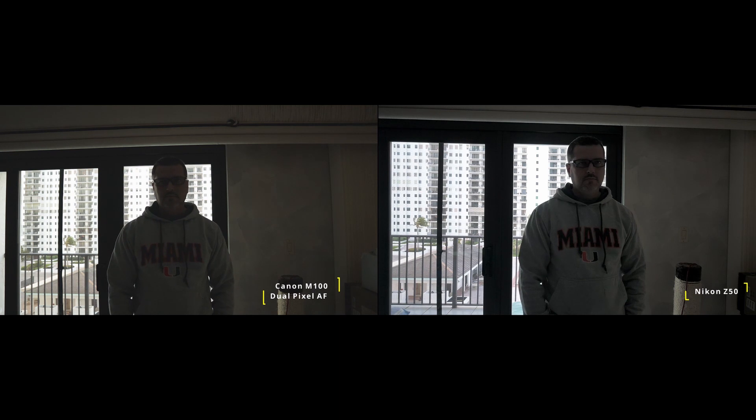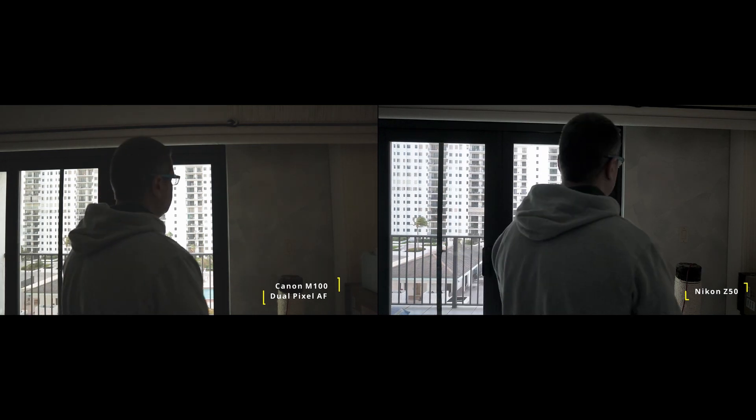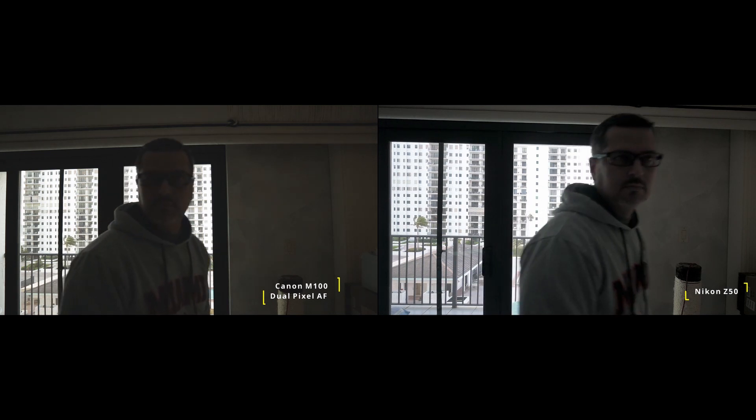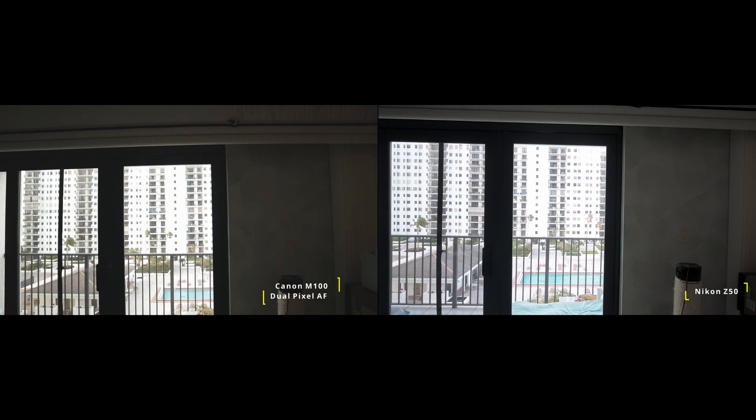I should mention I shot the Nikon on aperture priority — the Canon M100 doesn't have an aperture priority setting. Now inside in a low light, high contrast situation, I wanted to see how well the autofocus systems performed. After studying these clips a few times, I'd say they performed pretty well given how dark it was. But if I'm being honest, I think the Canon actually performed a little bit better. Both seemed to catch focus fairly decently.